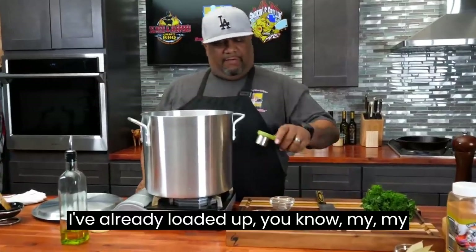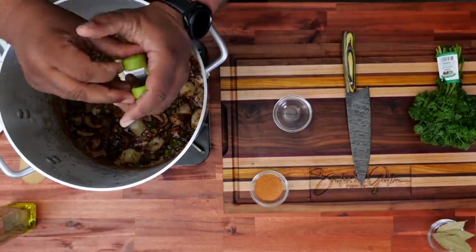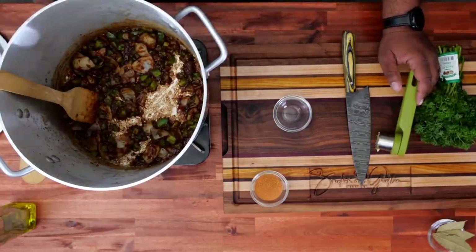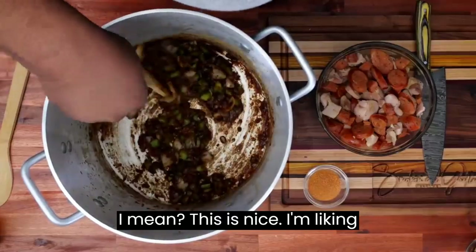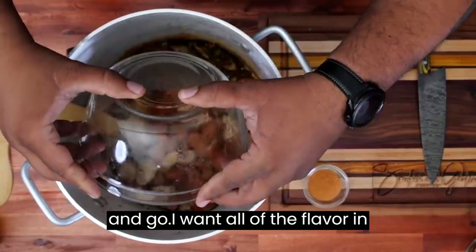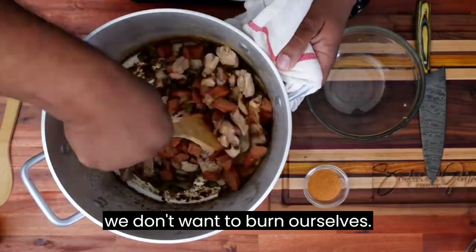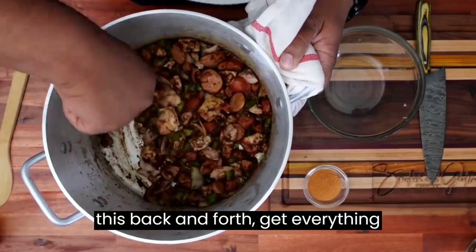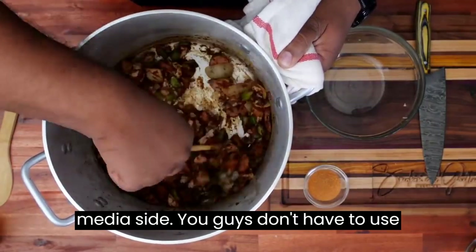I've already loaded up my garlic press — I got three cloves in there. We're going to go ahead and just give this a go. Look at that right there. You ain't never seen a roux like that right there, folks. I let this go — this is nice, I'm liking that. You guys see the meat right next to me. I'm going to go ahead and add this — just a dump and go. I want all of the flavor on the inside. We're going to go ahead and get anything to release and just keep moving this back and forth, get everything coated. I like everything on the meaty side — you guys don't have to use as much as I'm using.